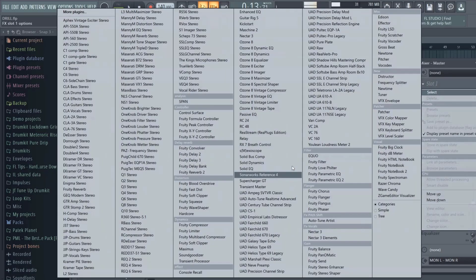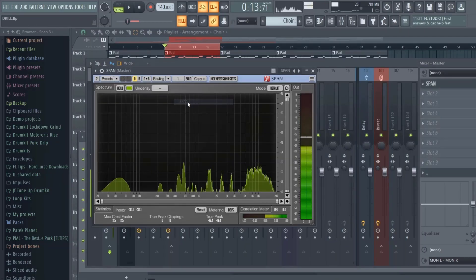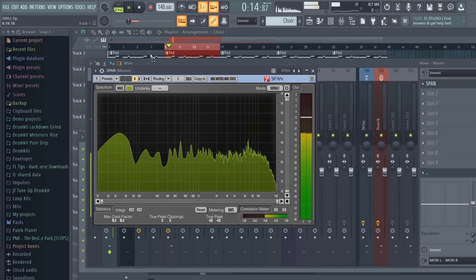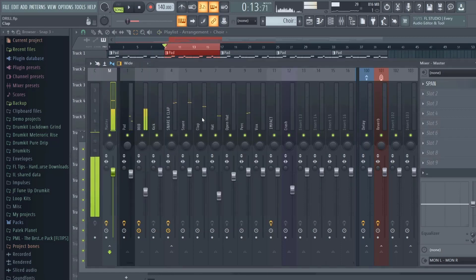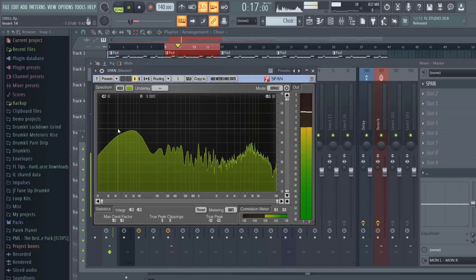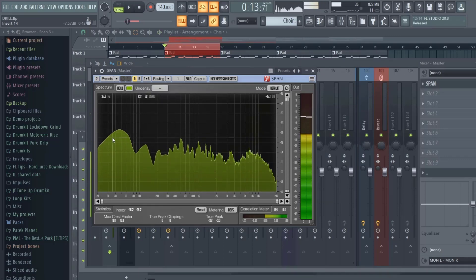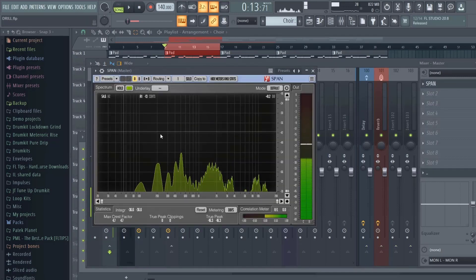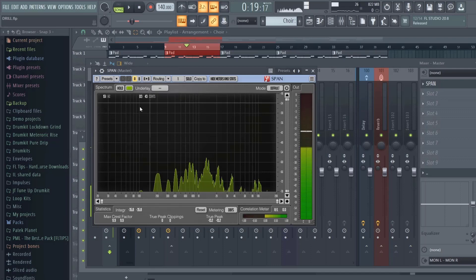Anytime you feel like your bass ain't loud enough, that's why I said you've got to mix by your ears — I mean your eyes too — because you may think by the dB or just by hearing it that the 808 sounds a bit low, but if you look at the mix the bass is actually really loud and you've got to turn it down. This is just a good way to translate your mix without getting all technical.